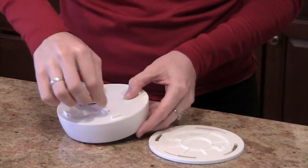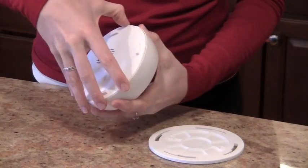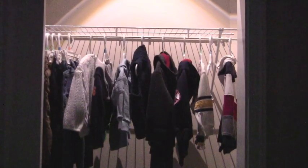The LED battery operated ceiling light is extremely easy to install and doesn't require any sort of outlet. It automatically lights up as soon as you walk into the room. There's also an auto shut off feature, so the light will turn off 30 seconds after you leave.